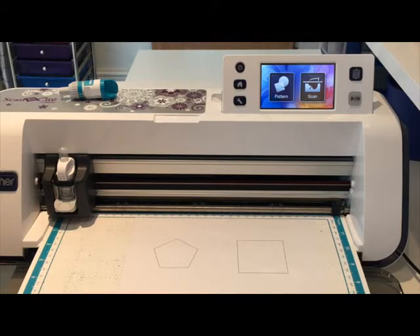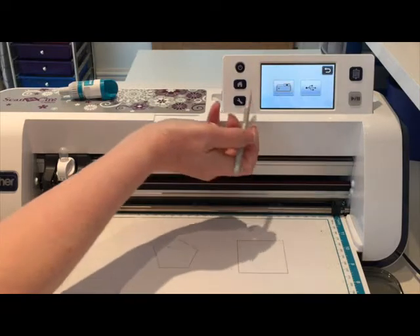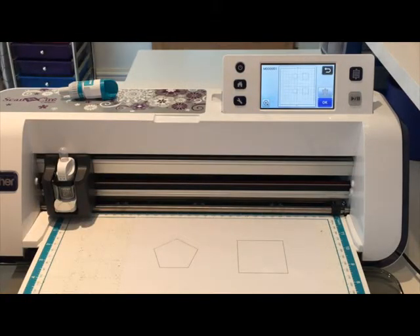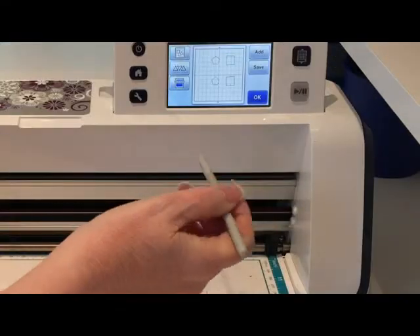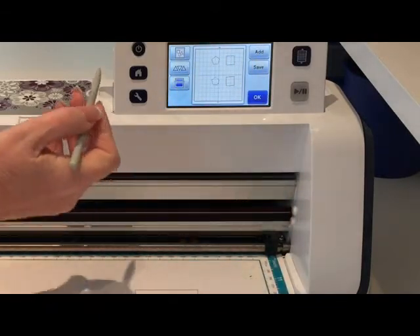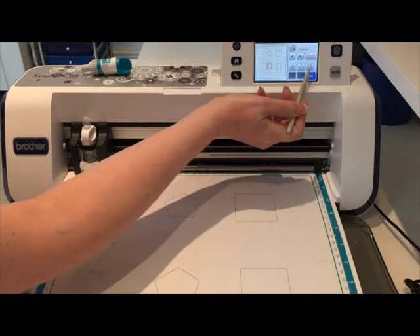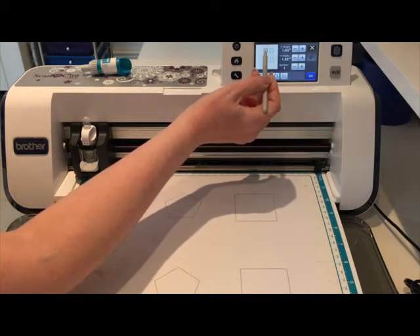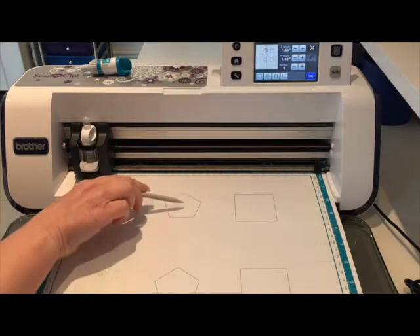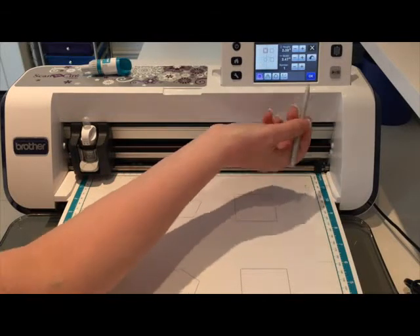I'm not going to unload the mat because I want to show you how I can draw and cut these all in one go. I'm going to come into pattern, into save data, into the machine and go to the last page which should be number 51 - and there are the four shapes. I'm going to say okay, which brings up the normal editing icons. I'm going to come into the top left icon which is the editing mode, then come to the icon directly above the big blue and white okay button - it's got two arrows and a square. I'm going to select the top left pentagon.